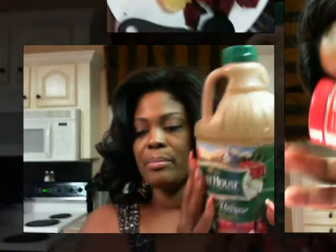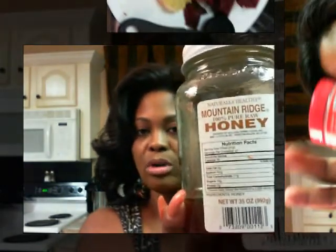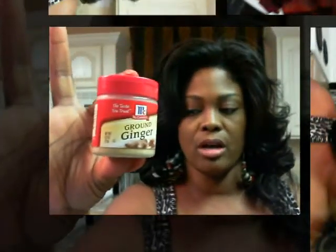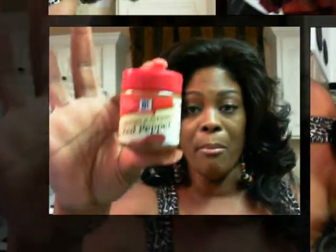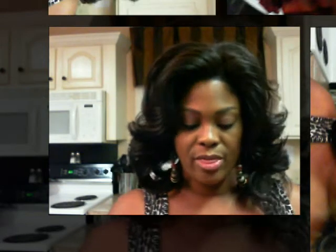I am using apple cider vinegar, my raw 100% raw honey, a pinch of ground ginger, more than a pinch of cayenne pepper, and then for my citrus — I've already juiced this — this container has one whole grapefruit, one whole orange, and one whole lemon. So that is the bulk of the recipe.